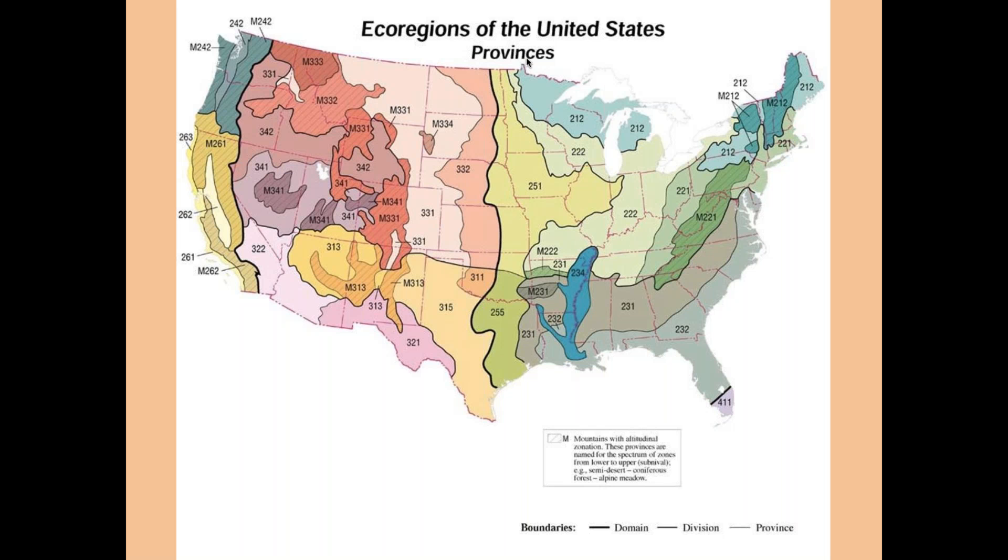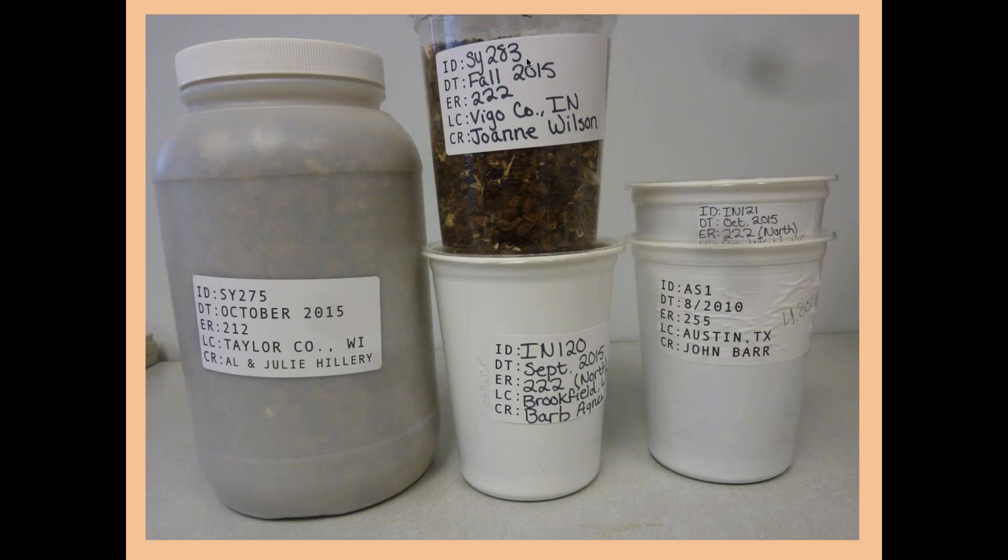In Texas there's a complication. Eastern Texas is ecoregion 255, and the division runs pretty well along I-35. We produce a lot of plants for Texas, and though the plants we'd normally send to Texas occur on both sides of that line, we try to maintain region 315 plants derived from plants that grow in 315, because the soils and climate are different in those areas. It's a matching game and we work it out as best we can.